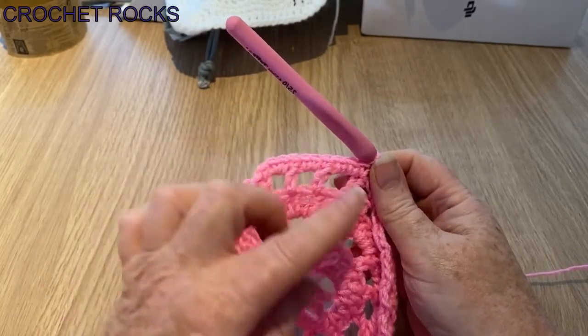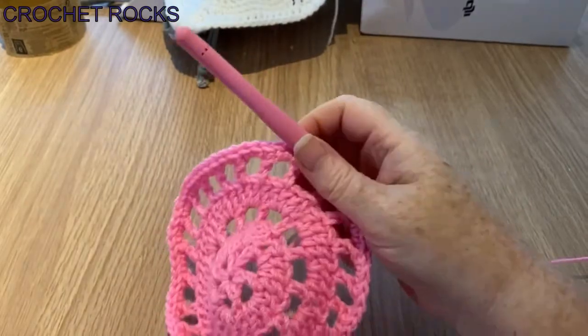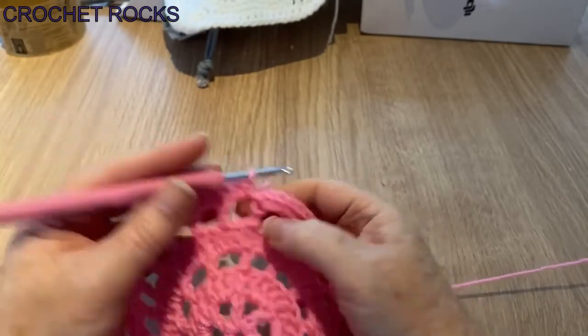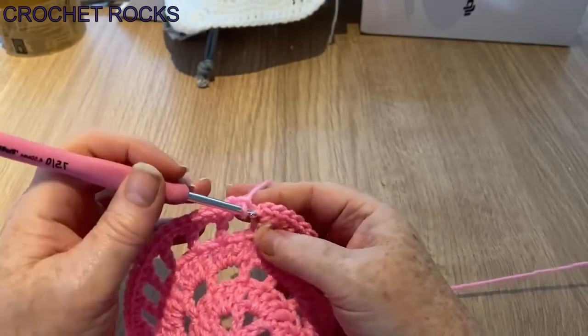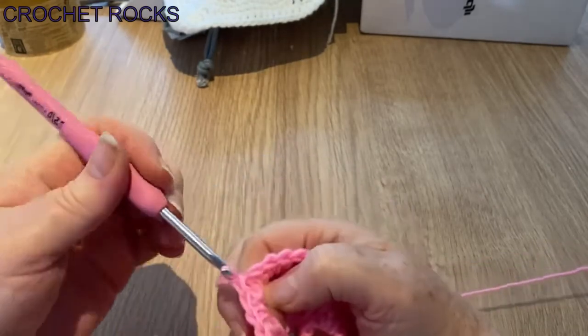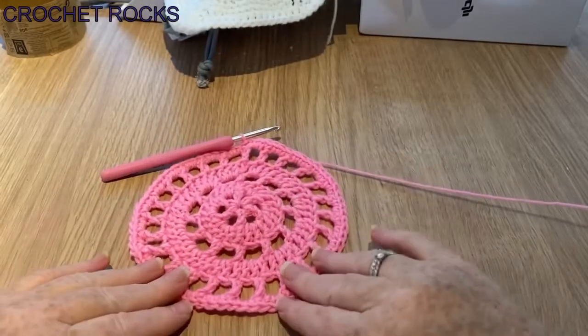That's it all the way around — it's still an increase round but not by as many. I'll pause the video and catch up when we get back to the start. I'm all the way round — that's a total of 72 stitches — and I'm going to slip stitch into my first stitch. It's all flattened out again, no puckering or cupping, as it should be.